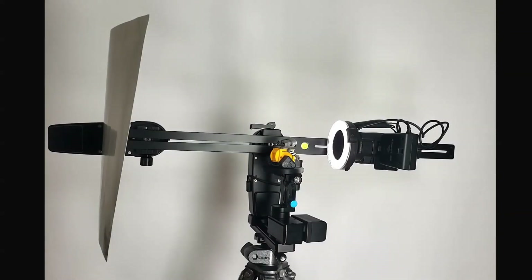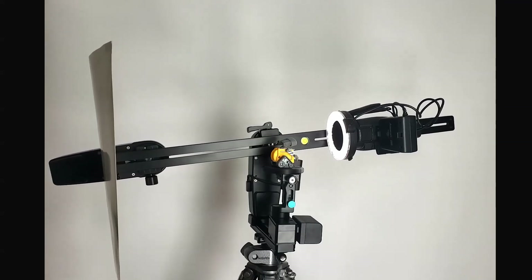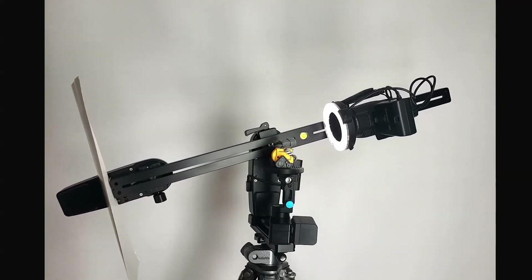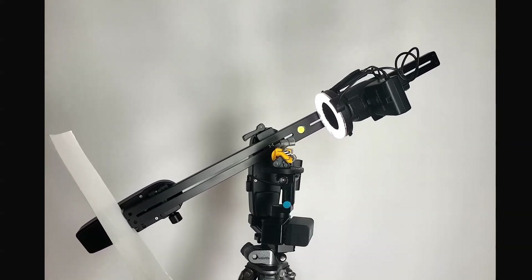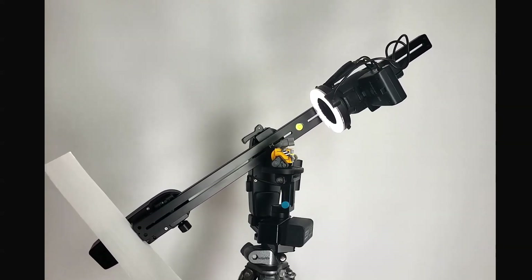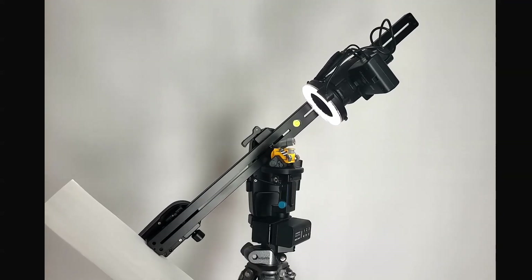MECA can be mounted on a tripod and on any other stand that has a mounting screw. It can rotate along with anything mounted on it, or can rotate only the object mounted on it. The rotations and moves can be pre-programmed and launched using its buttons, or can be wirelessly launched via its web interface from any device that can run a web browser.